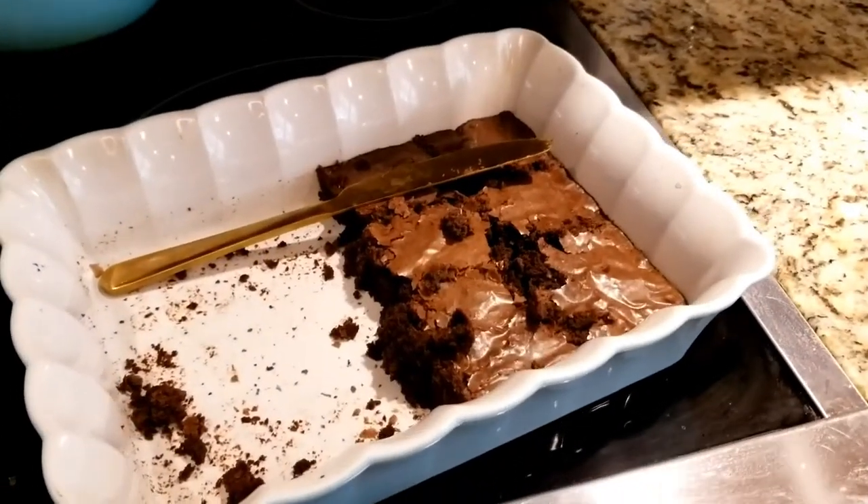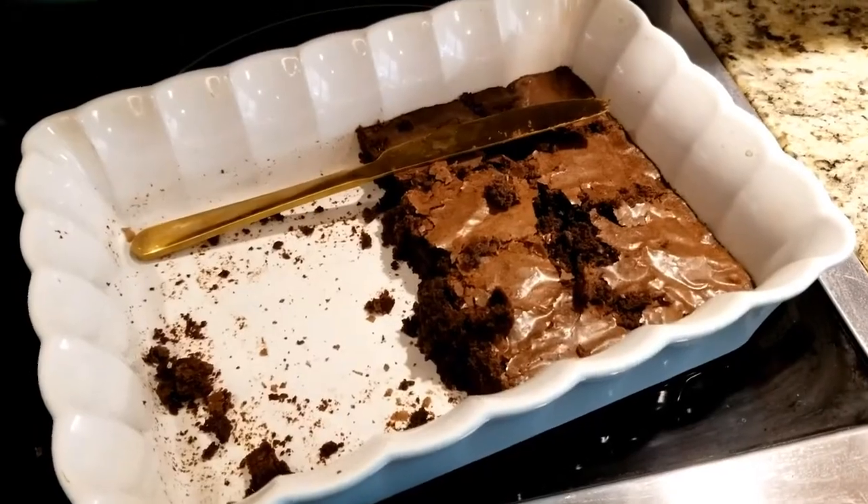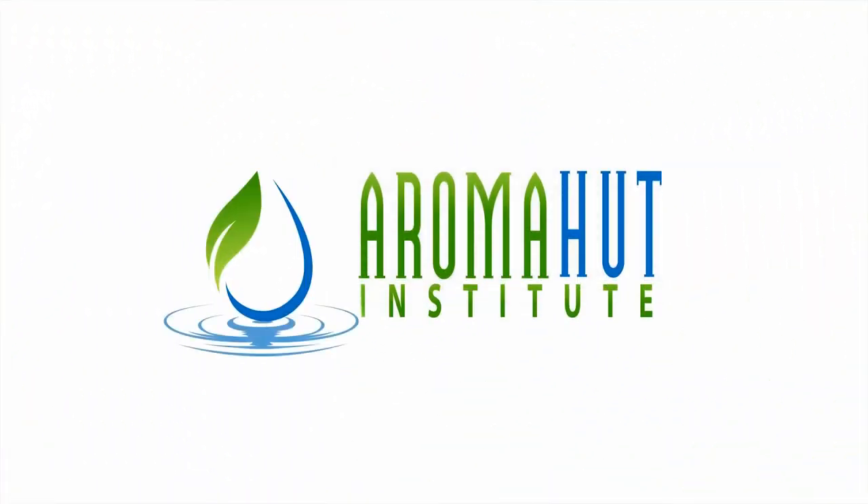Oh wow, look how many I ate. I think I'm gonna call this one 'No More Brownies for Mama' nausea blend.